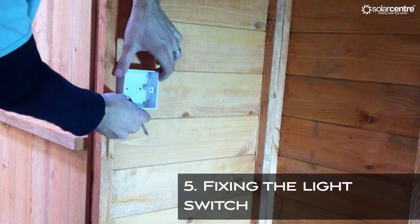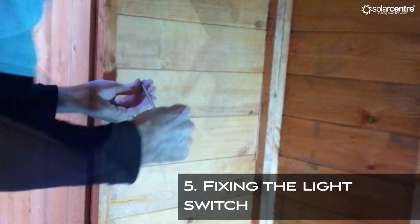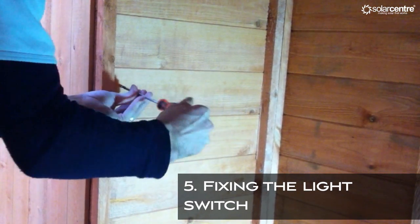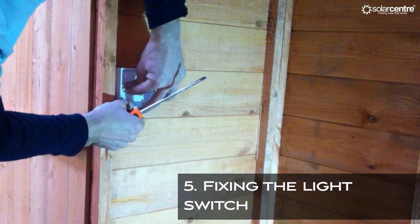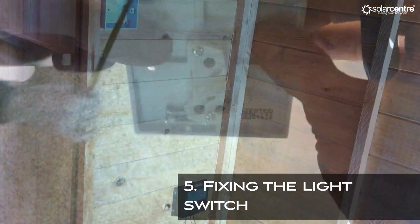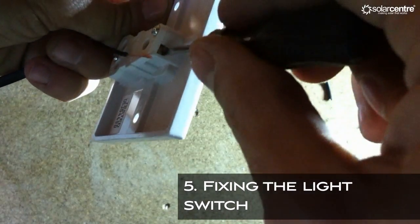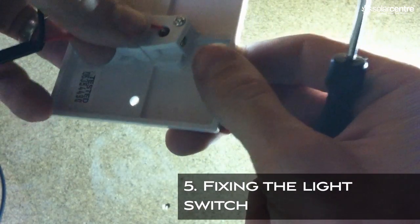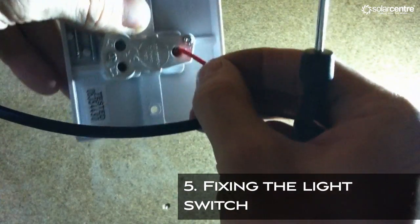Now decide where you'd like to position your light switch and fix the back box to the wall. Measure the distance between the switch and your battery and cut a piece of wire to the correct length. Prepare the wire ends as shown earlier and connect the positive side into the switch. Once complete, connect the negative into the connector block.